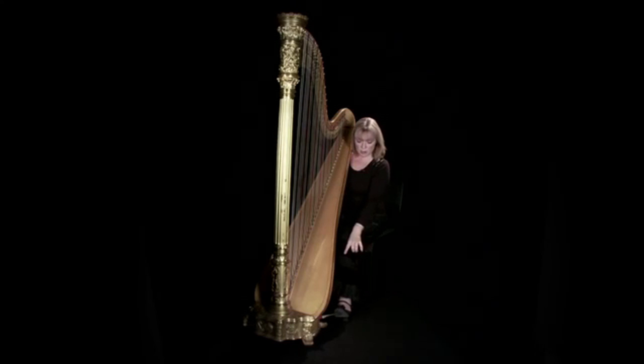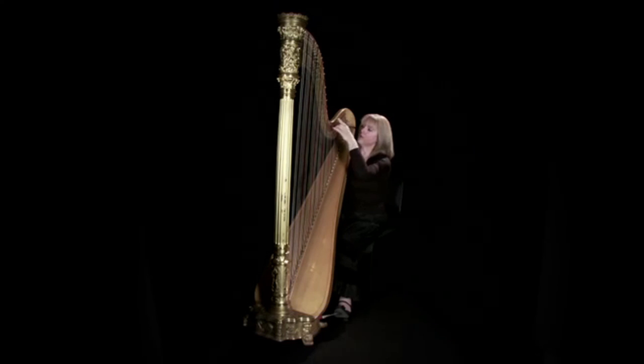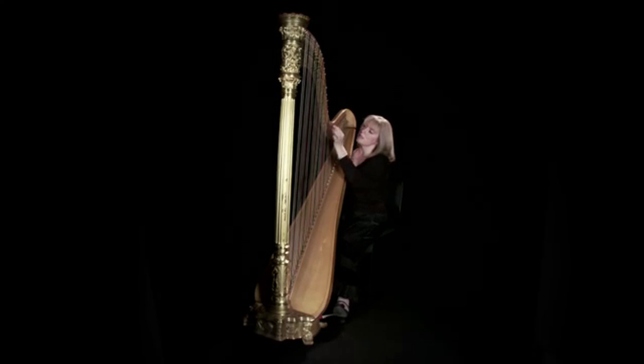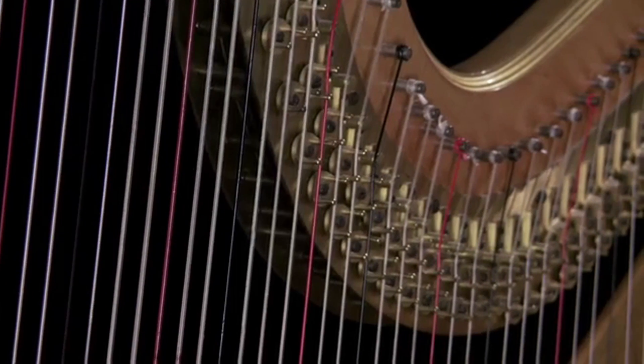How this happens is the pedals activate rods that run up the column of the harp and plates that run down the neck of the harp. Then these turn these little discs here — you can see them actually turning around, so they're pinching on the strings.